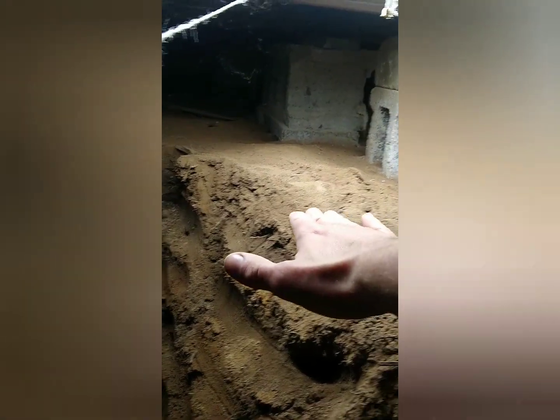This is the start of it. When I started, this whole area was at this height, so I've taken this whole pit down here. Never mind the extension cord.